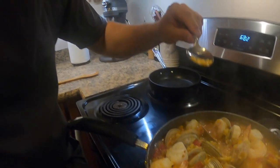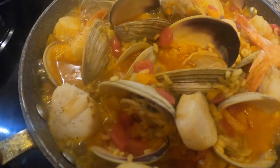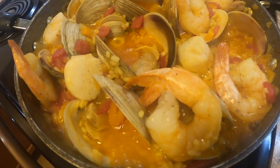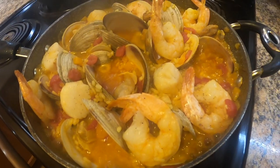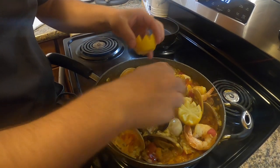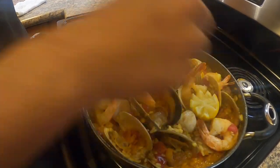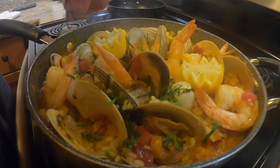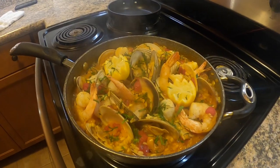I'm just gonna try it — delicious, absolutely delicious. So I took the lid off. I'm just gonna let this paella absorb a little bit more of that stock and this thing is done. Our paella is finishing up — we're just gonna tuck these little lemon wedges in there and add a little bit of parsley. And that is it.